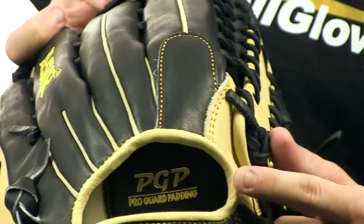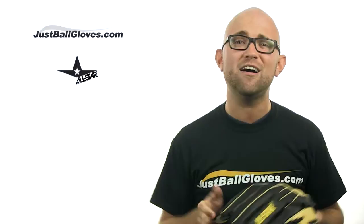Check us out today at JustBallGloves.com where we always offer fast, free shipping, friendly customer service, and a 100-day money-back guarantee on all of our gloves. See you around, guys!